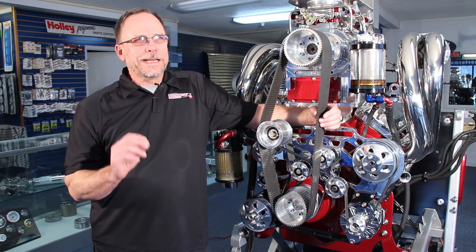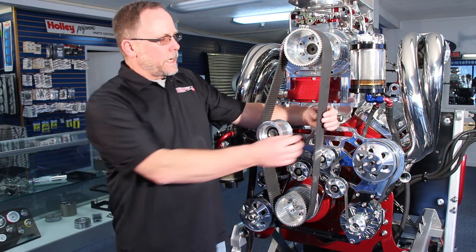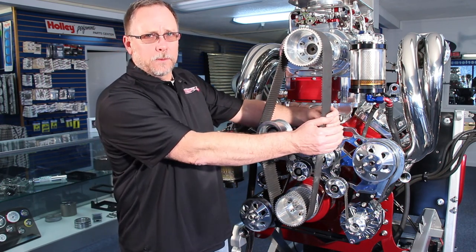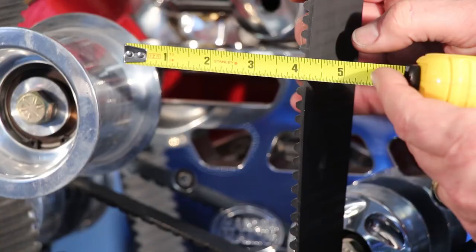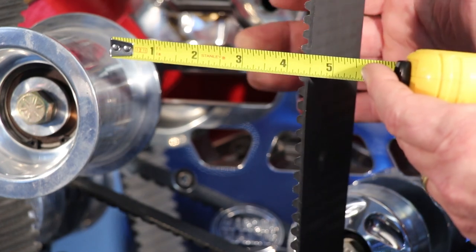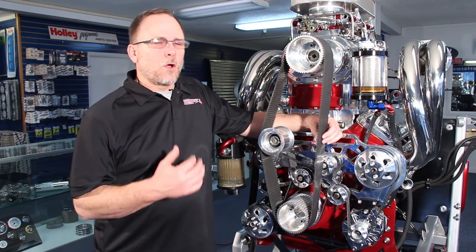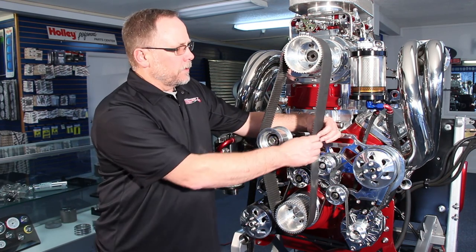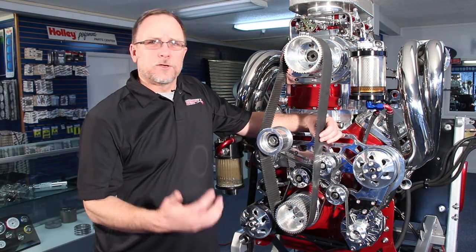You need to have the engine cold. You want to have about an inch and a half of total deflection in the belt, which is going to be about three-quarters of an inch from free rest going outward or coming inward. The reason we do the adjustment cold versus hot is once the engine heats up, this belt is going to tighten up by about an inch on its deflection.